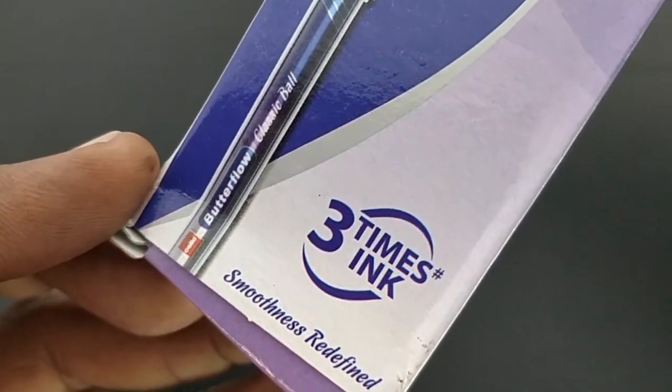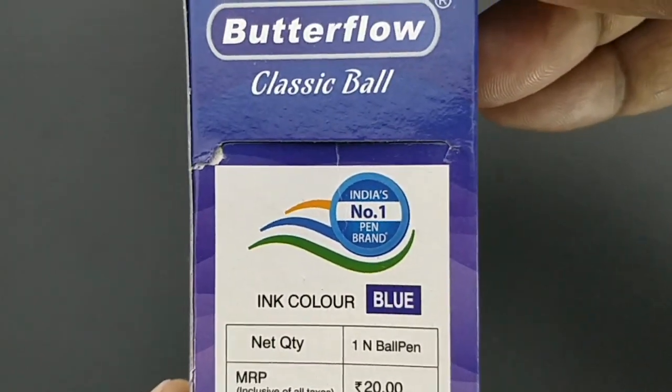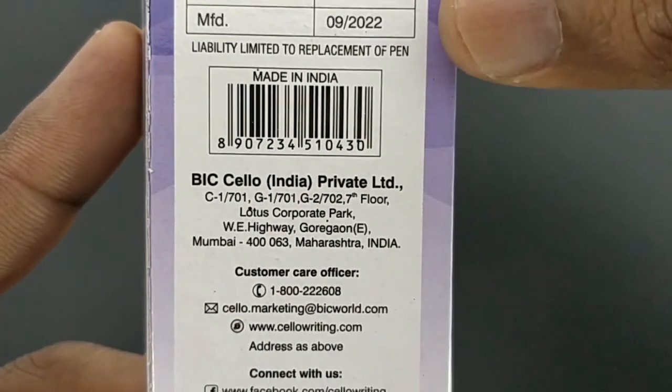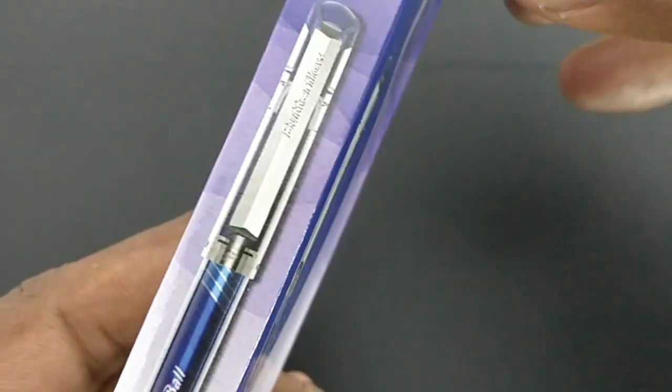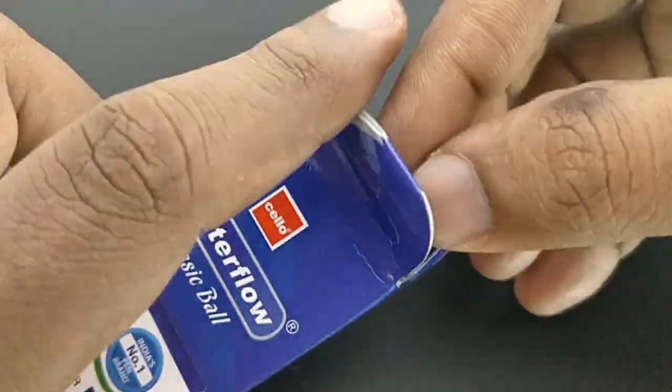This is Butterflow Classic Ball pen, costing rupees 20. The pack says 'Classic Ball' and even three times regular pen ink. It comes with a price tag of rupees 20.